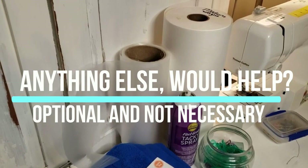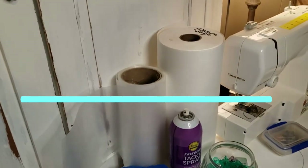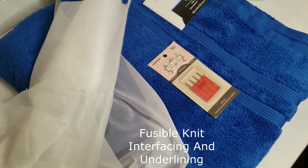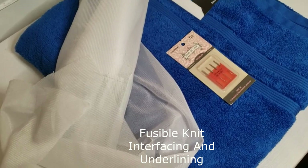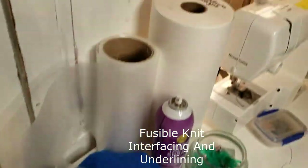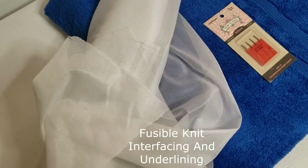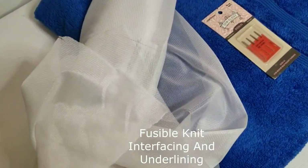The third stabilizer is purely optional — a fusible knit interfacing used as an underlining. I use it on all embroidery projects that will come into direct contact with skin. It provides a barrier between the embroidery, the cutaway stabilizer, and your client's skin. Think of a baby onesie — the embroidery stitches on the reverse side could irritate the skin, and the jagged edges of the stabilizer could too. Fusing interfacing on the reverse side prevents scratching and holds down the stabilizer edge. In my opinion, this is a must-have.